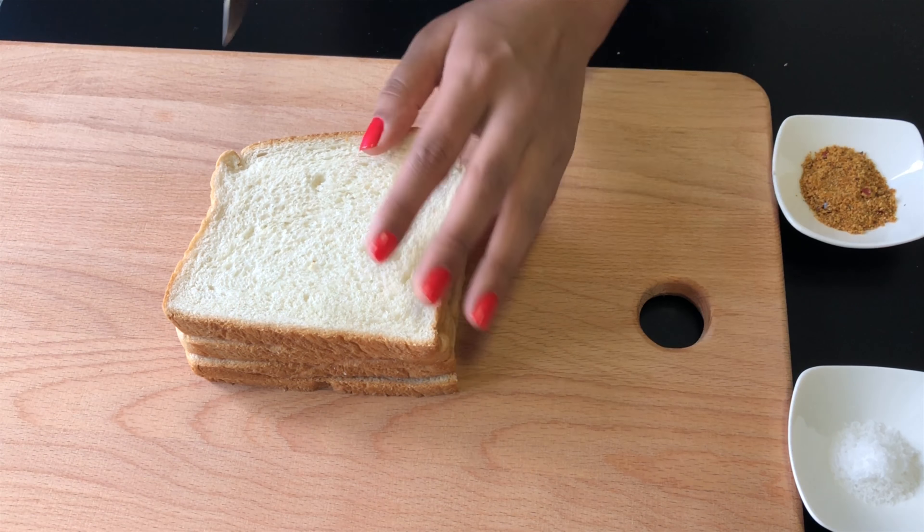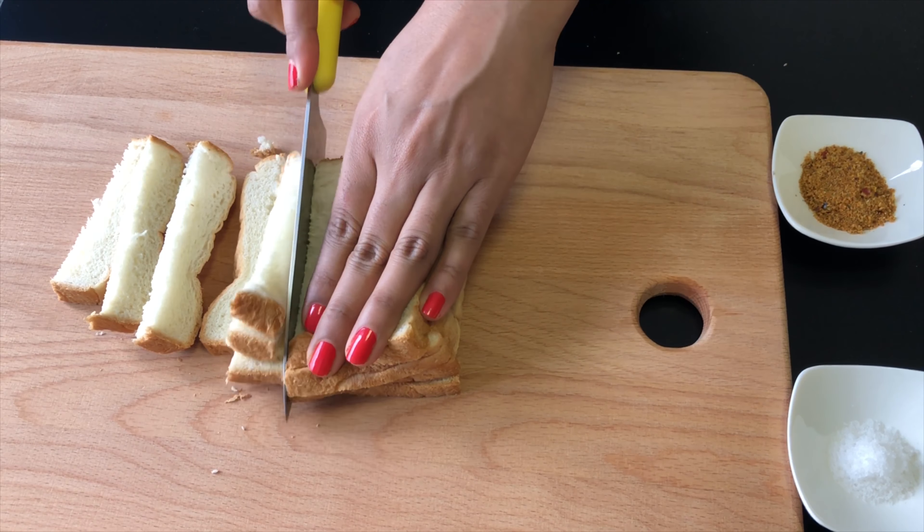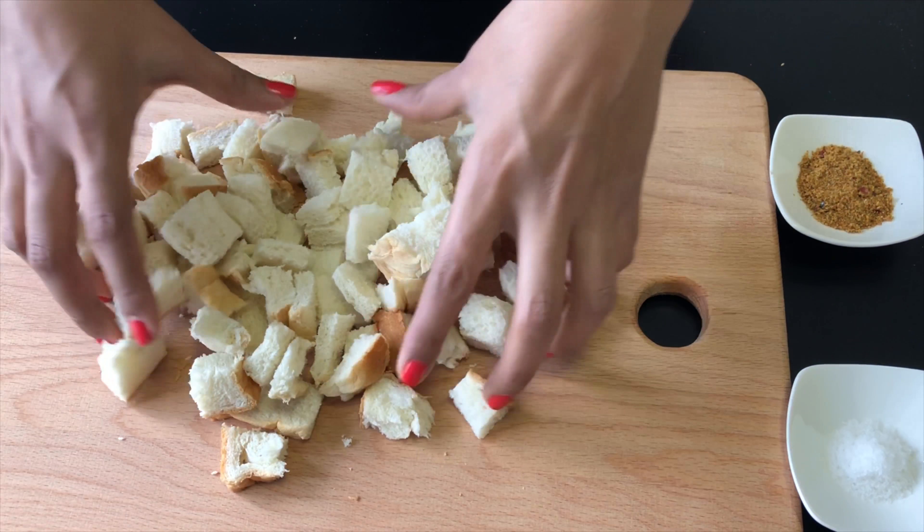For tomato soup we need 4 medium size red tomatoes, 1.5 tsp cumin powder, 1 tsp red chili powder, 1 tbsp sugar, 1 tsp cinnamon powder, 1 tsp black pepper powder, salt as per taste, 1 tbsp cream (optional), 1 tbsp ghee, some coriander and water.